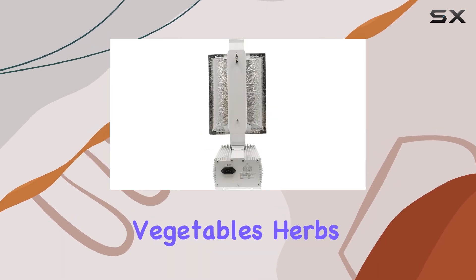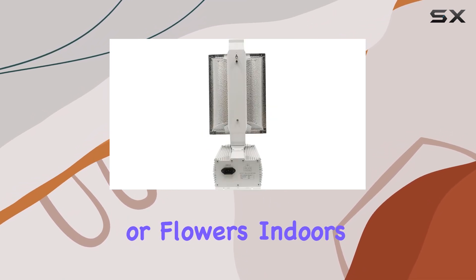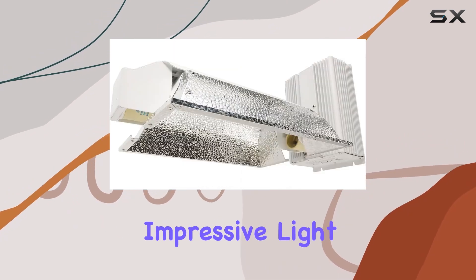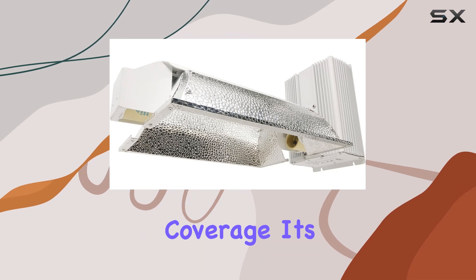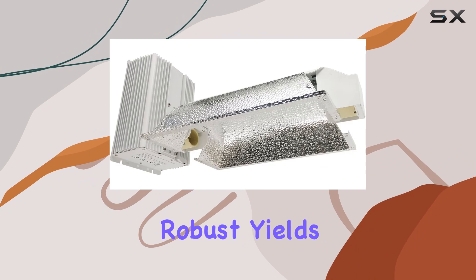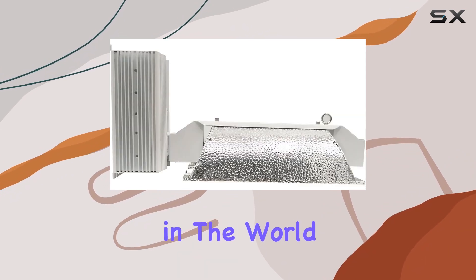Whether you're cultivating vegetables, herbs, or flowers indoors, the HydroCrunch 630W CMH system offers a reliable solution with impressive light intensity and coverage. It's designed to enhance photosynthesis and encourage robust yields, making it a top contender in the world of indoor gardening.